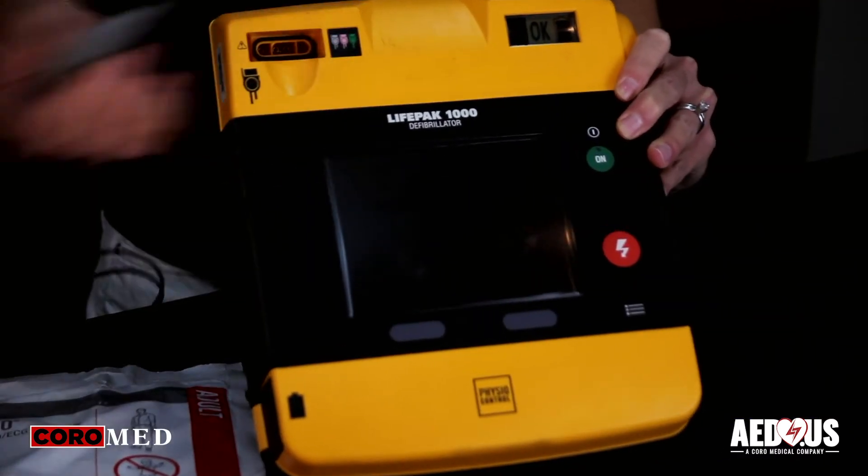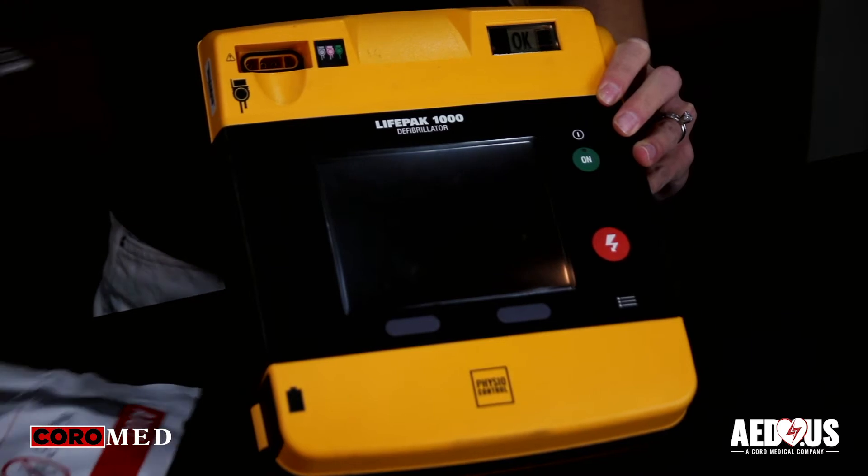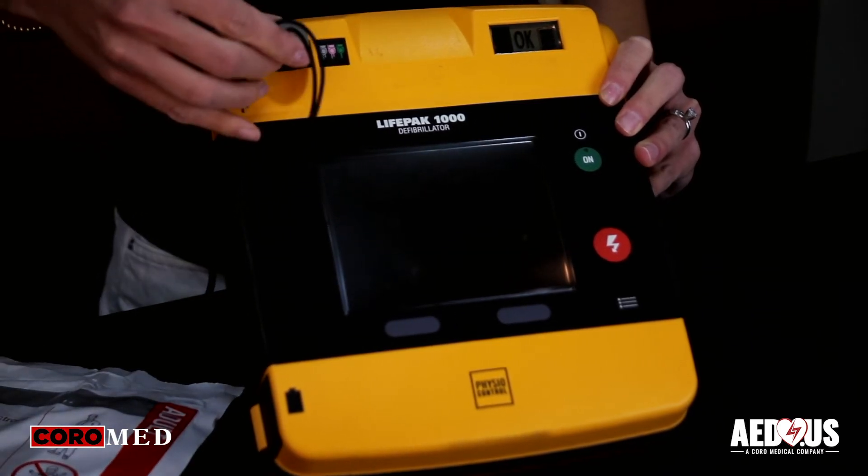To install or replace the pads, you remove the older pads by pulling on the cable connector. Then you take the new pads and plug them in.